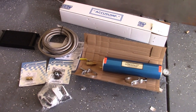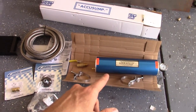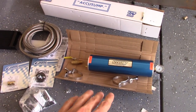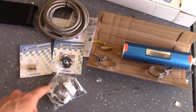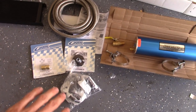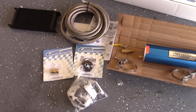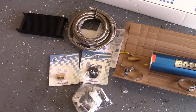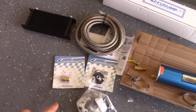Alright guys, today's pretty exciting. What we got here is the AccuSunk from Canton Racing — an oil filter block off plate. Basically, what this is, it's going to remove that bypass in the small block. Because a lot of the stock ones have this little spring, so if there's a blockage, it sends oil through without going through the filter. We don't want that. It's going to make sure we filter all the oil.